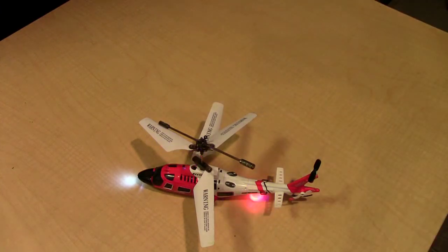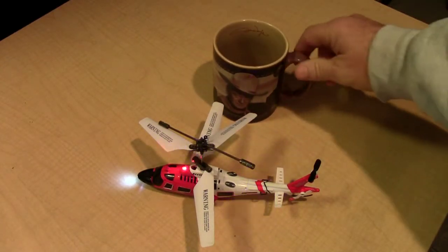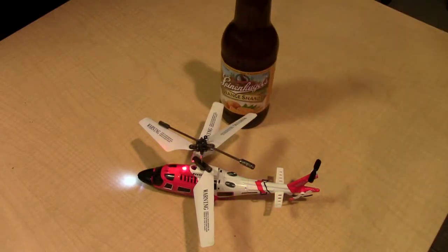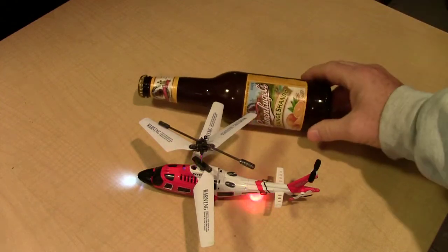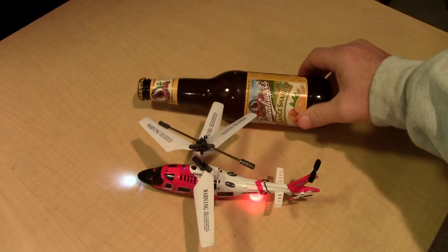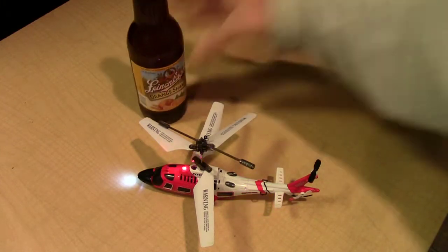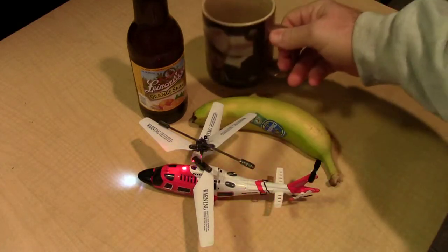Here's a coffee cup, and last but not least, here's a bottle of beer — just your standard bottle of beer. It is actually a 12-ounce bottle of beer, and it is just slightly longer than the S111G. I hope this helps in giving you a clear picture on how large the S111G remote control helicopter is.